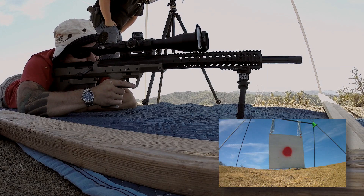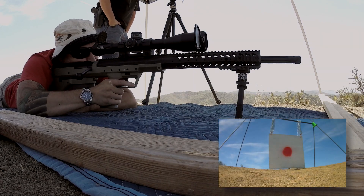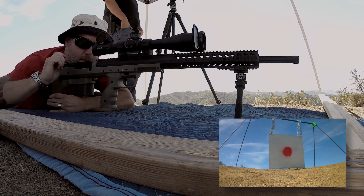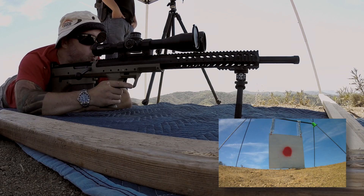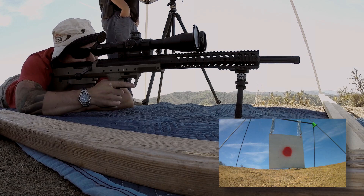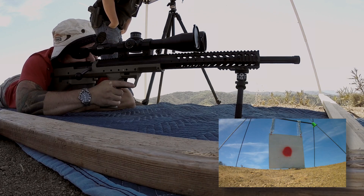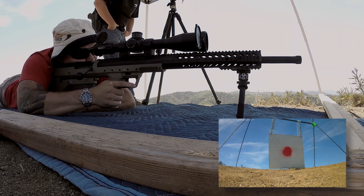Alright, you ready? Ready. Low and right, or low and left, about two feet. I hope I didn't kill the camera on the last one. I know, that was right where the camera is. It was really close. Alright. That three o'clock wind is picking up. It's gotta be double what it was.